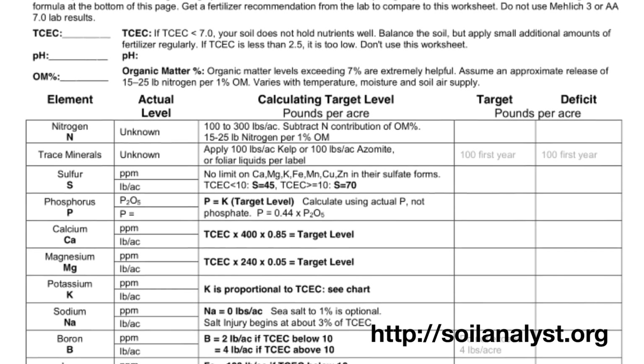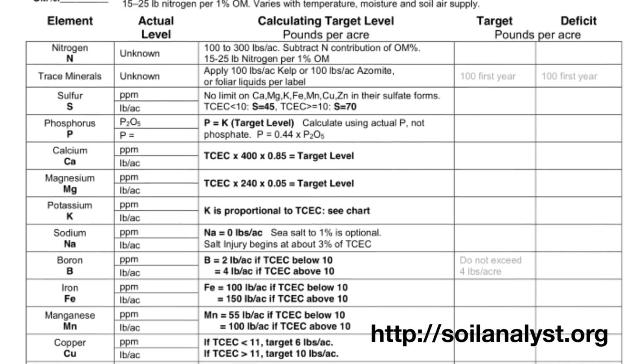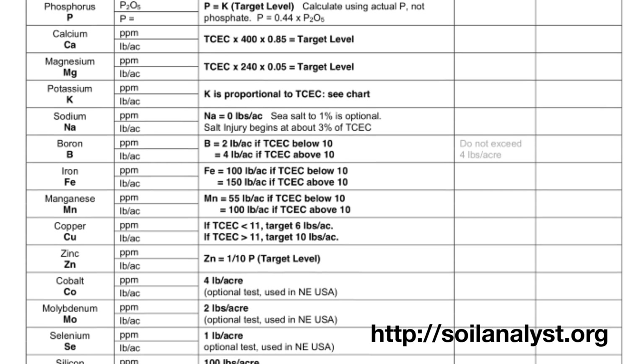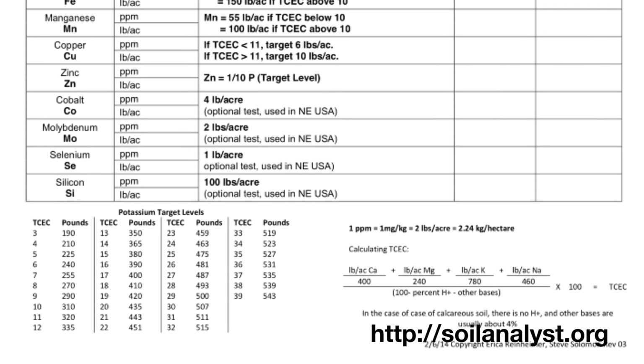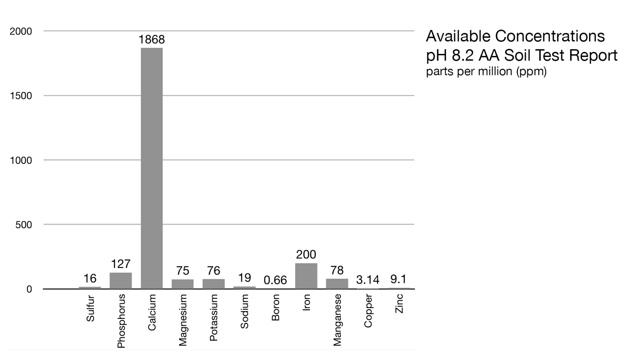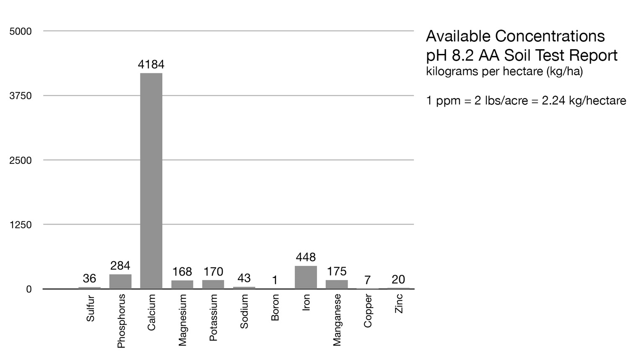Making sense of all of this requires working through the worksheets that Steve and Erica have created, and doing some calculations to figure out the recommended target values. To help with all this, I like translating everything into a visual form, where I can see that some elements are available in really high concentrations and others are at very very low concentrations, but all are essential. It is a bit confusing dealing with all the different units — I prefer working in parts per million, but there's also pounds per acre or kilograms per hectare.